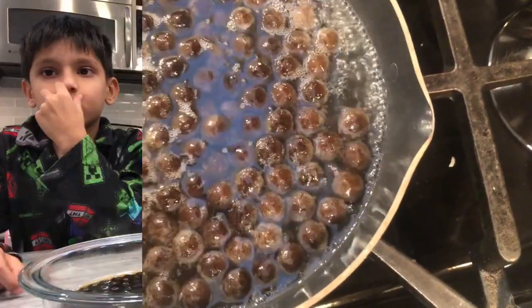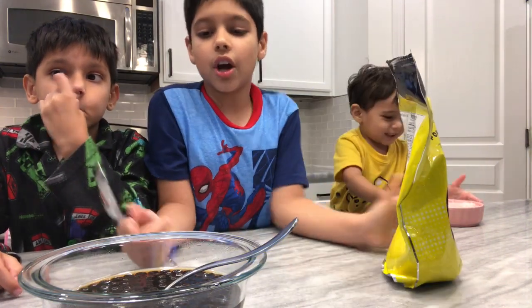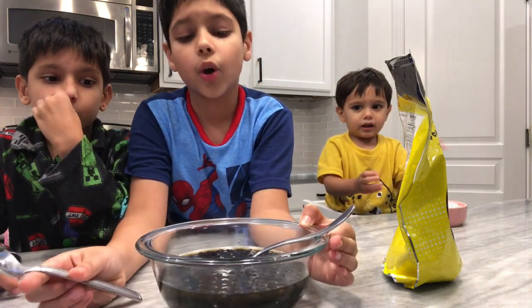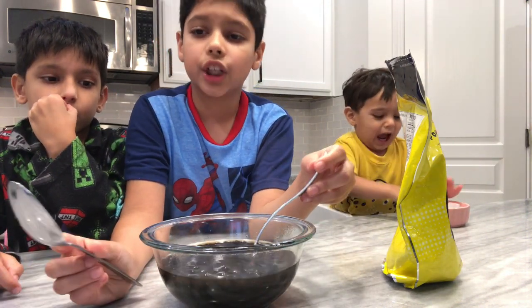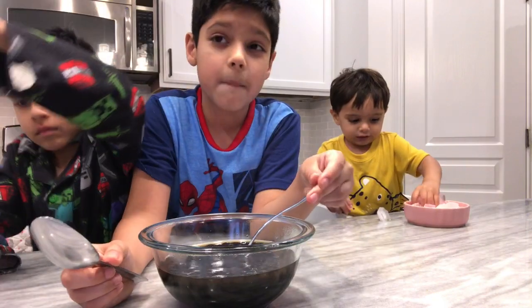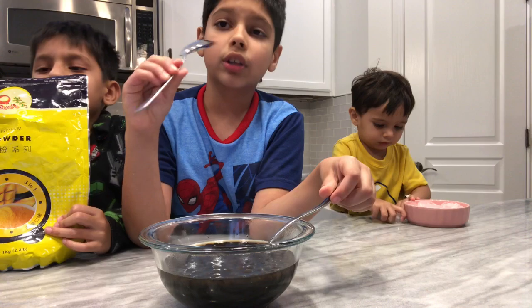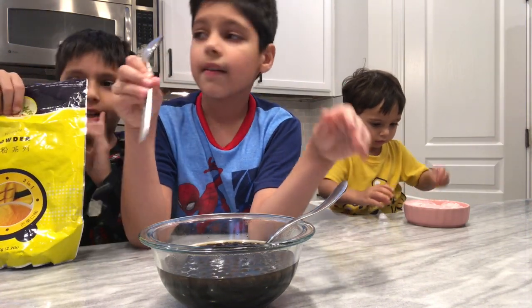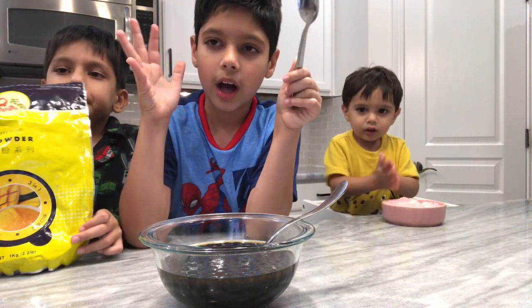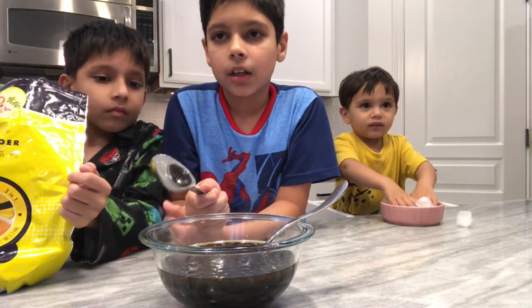We'll need two tablespoons of mango powder. This is super hot, be careful. Our boba is done now — I poured the water out in the sink and then poured the boba into a clear bowl so you guys can see.